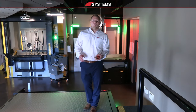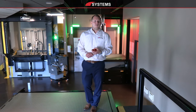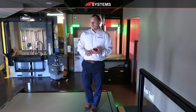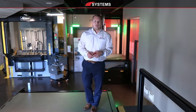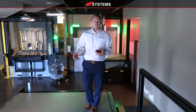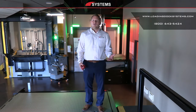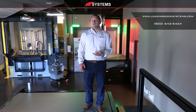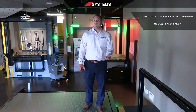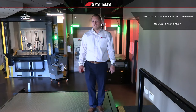Notate all your measurements on a notepad or on a site survey form you can get from any Systems LLC regional representative, and always take a lot of measurements — you never know what you might need, and it's always better to have more than too little. That wraps up our site survey video. Any questions, reach out to Systems LLC or your regional sales manager and we can point you in the right direction. Thank you.